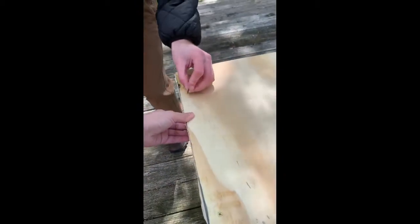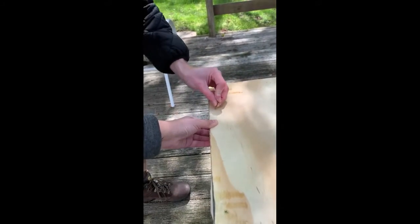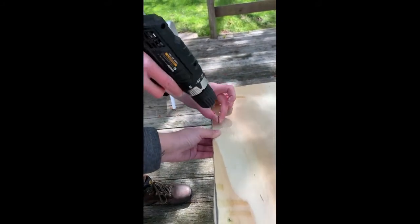When you're attaching the second set of screws to attach the top to the sides, you also want to be careful of the first set of screws that you put in. It might be good to mark where you put the first set of screws so your second set doesn't hit the first.